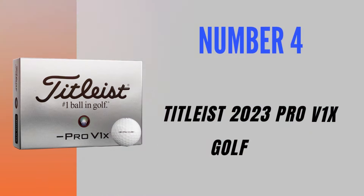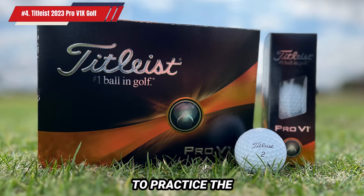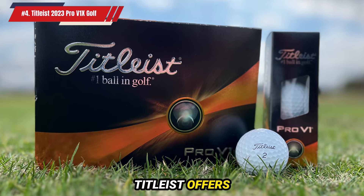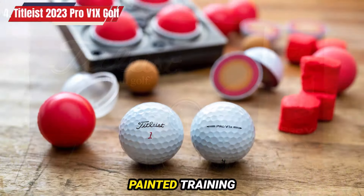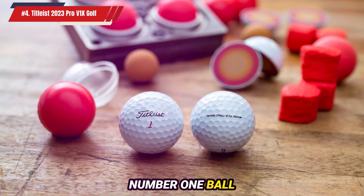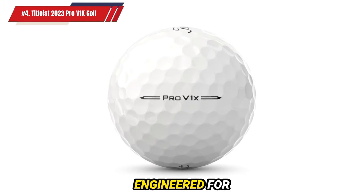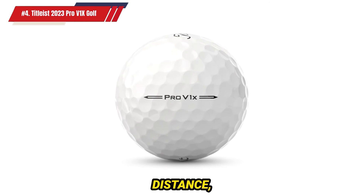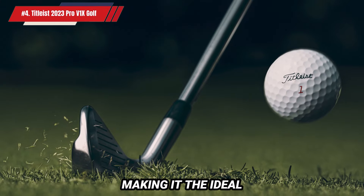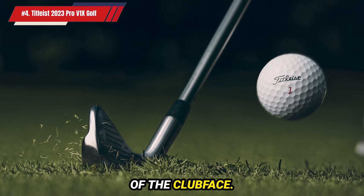Number 4: Titleist 2023 Pro V1X Golf Ball. For experienced players who want to practice the way they play, Titleist offers the 2023 Pro V1X in a bright yellow color. While it lacks painted training aids, the Pro V1X remains the number one ball in golf, delivering exceptional performance. The Pro V1X is engineered for low-handicap players seeking total performance, excelling in distance, durability, and workability — making it the ideal choice for those who consistently find the center of the club face.